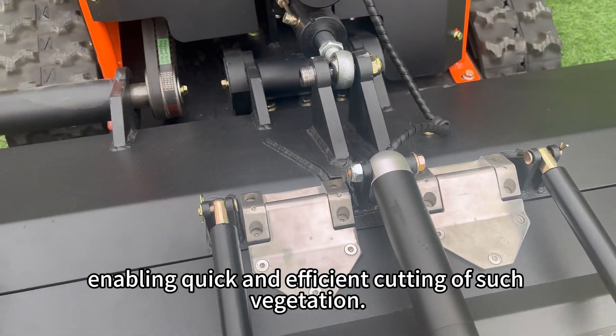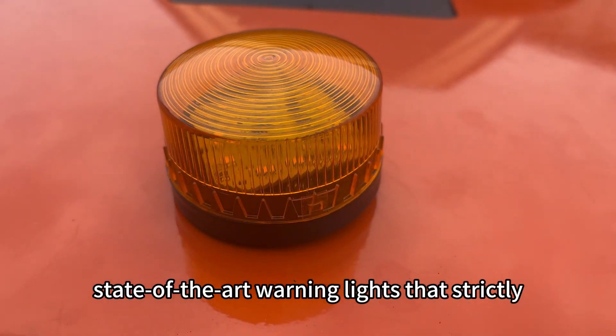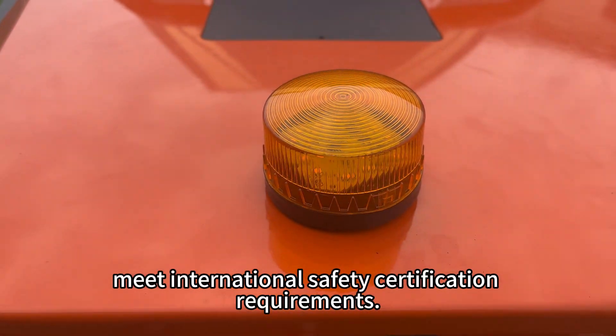Enabling quick and efficient cutting of such vegetation. This mower is equipped with state-of-the-art warning lights that strictly meet international safety certification requirements.